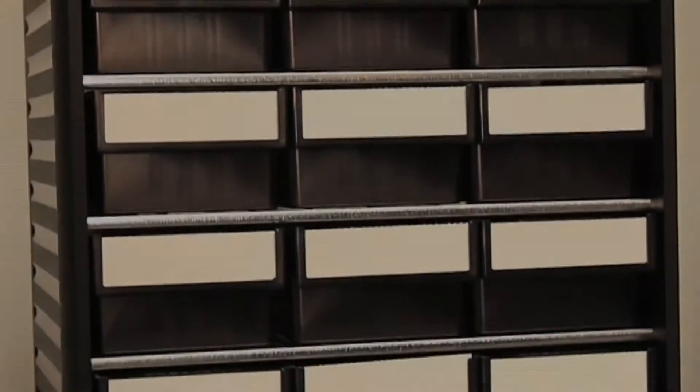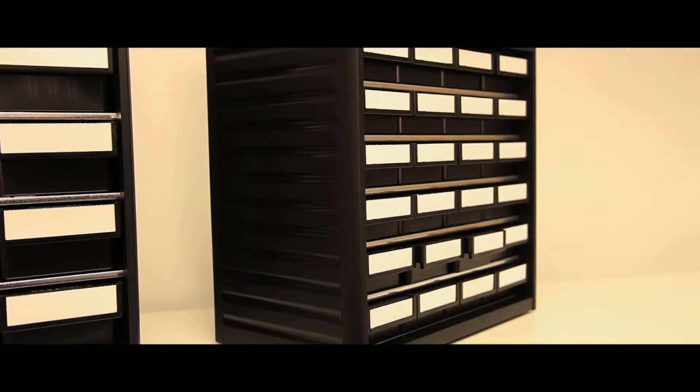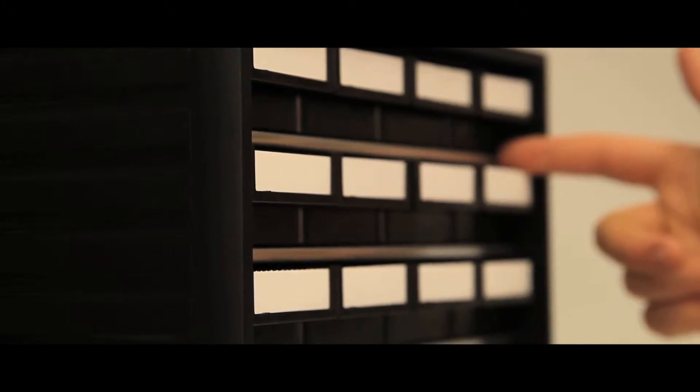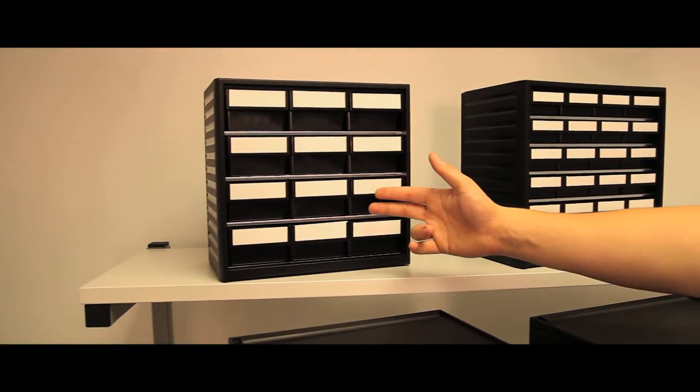The Series 290 has one frame size, with a width of 310mm and a depth of 180mm, and two drawer sizes producing 24 and 12 drawer versions.